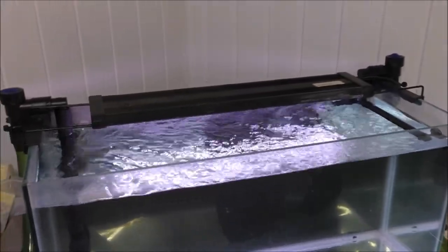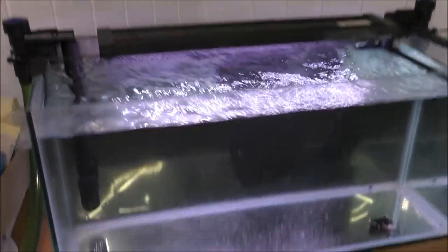Hello there, welcome back. In this video I'm going to show you what the filter is straight away. It's not going to be any messing about.